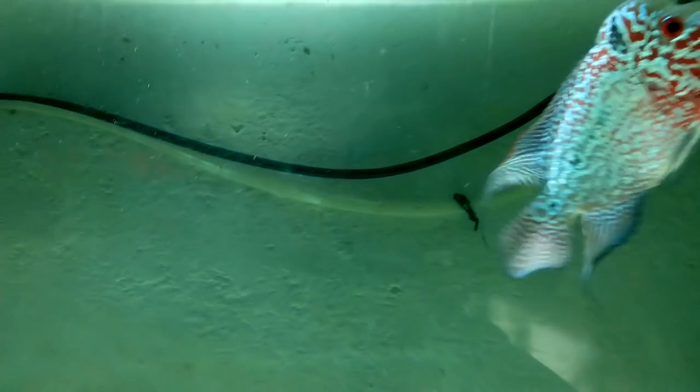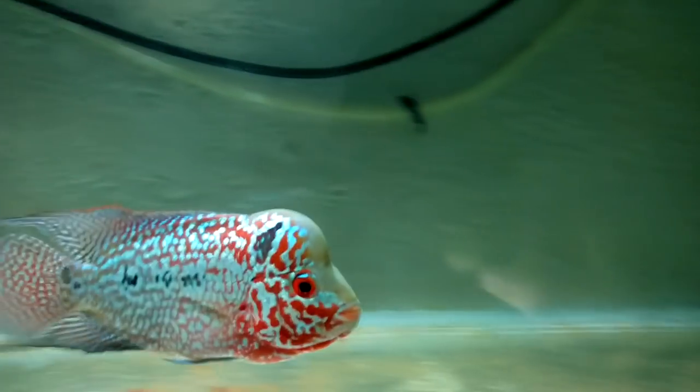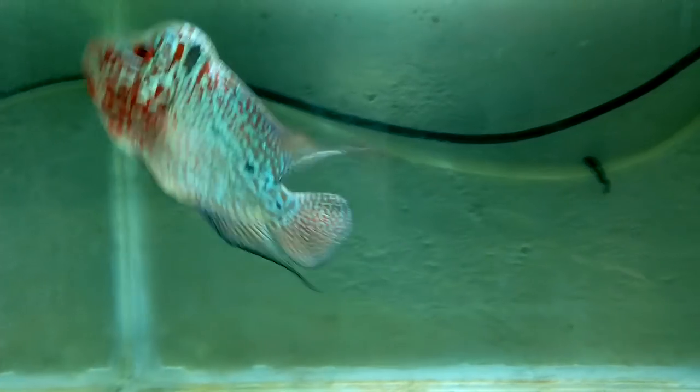So what you really need to know is a flowerhorn fish can definitely live up to 12 years of age or even more, but it depends on how well you maintain the water quality, the fish, and the feedings. One very important thing — according to my experience, I really do not think any flowerhorn can live more than 10 plus years if it does not have regular deworming. Monthly or every three months, a flowerhorn should be dewormed whether it is suffering from any infection or internal parasites or not. If you deworm your flowerhorn every two to three months, I can assure you your flowerhorn is really going to have a very long life, even more than 12 plus years.